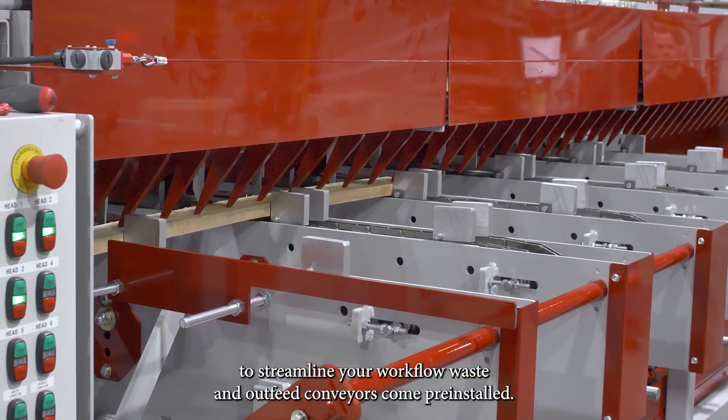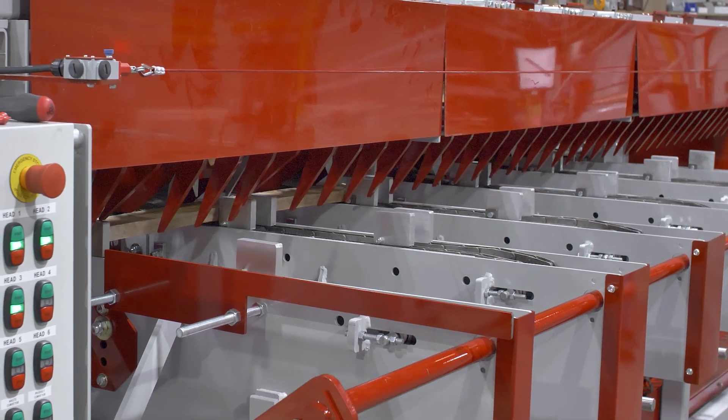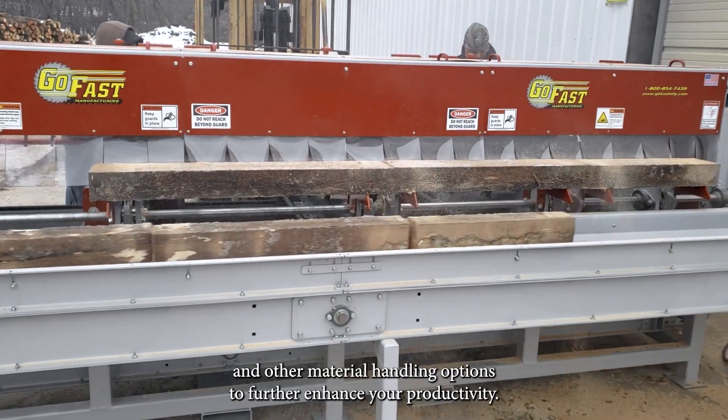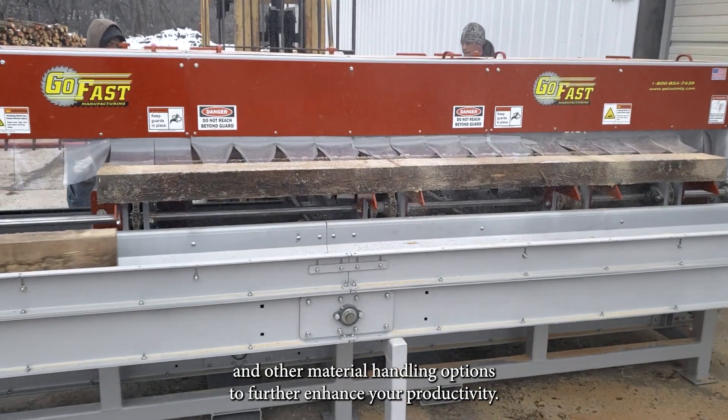To streamline your workflow, waste and out-feed conveyors come pre-installed. You can also opt for inclined waste conveyors, optional dust ports, and other material handling options to further enhance your productivity.